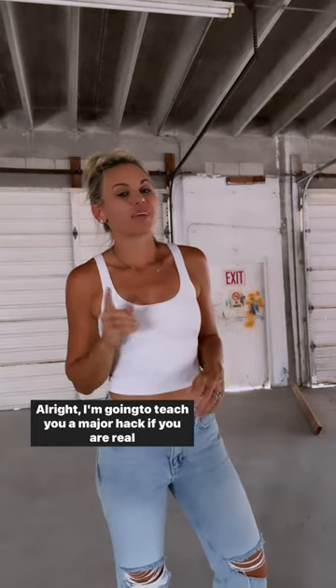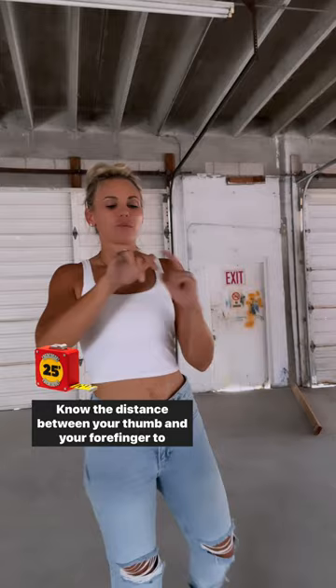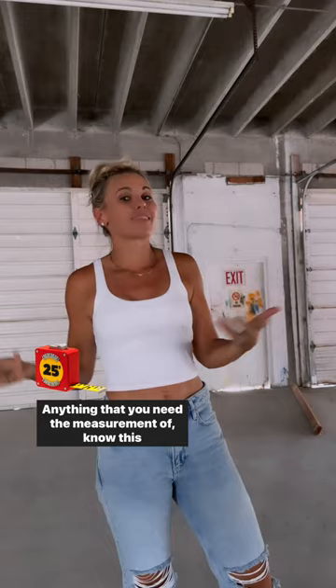I'm going to teach you a major hack if you are in real estate. Know the distance between your thumb and your forefinger to measure anything in a home or any space — anything that you need the measurement of. Know this distance. Mine is exactly 8 inches, and I'll show you what I do.